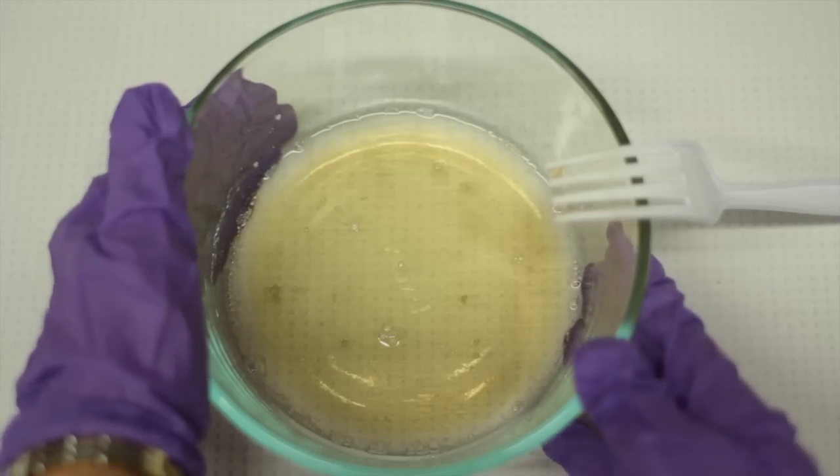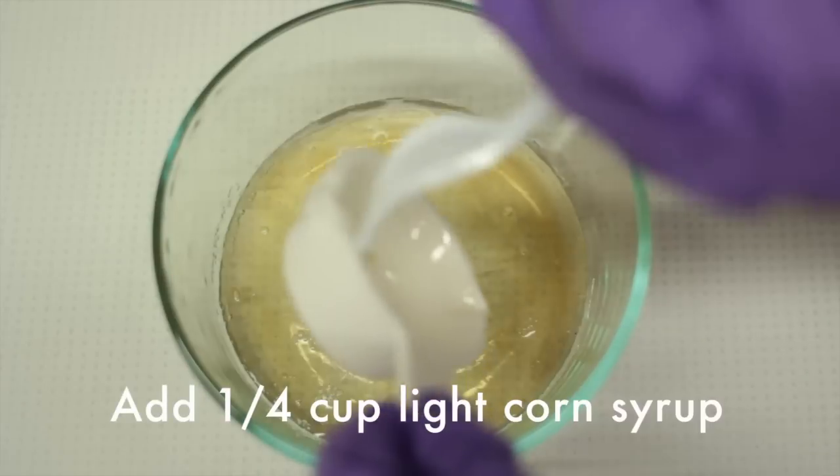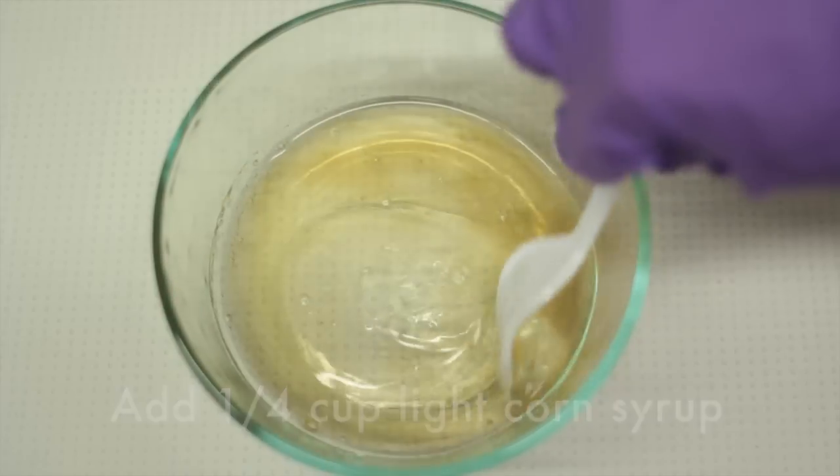Now, if it's super hot, let it sit and cool for just a minute, and then add a quarter cup of light corn syrup. Stir with a fork to watch the magic — or the grossness — happen.